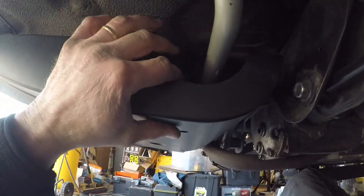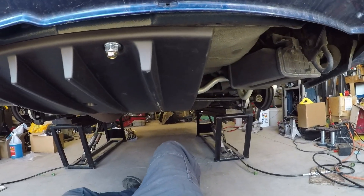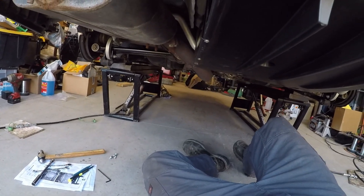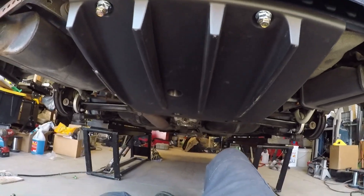It's installed — bracket in there, couple bolts there, couple bolts there — and the diffuser is installed. Thanks for watching, like and subscribe.